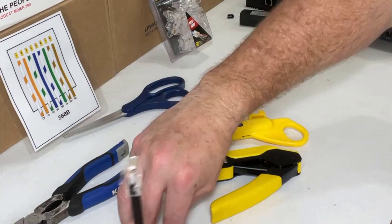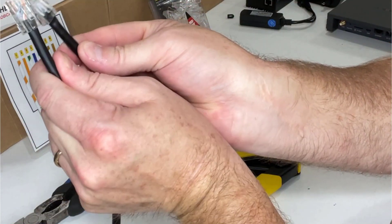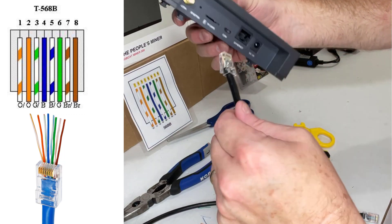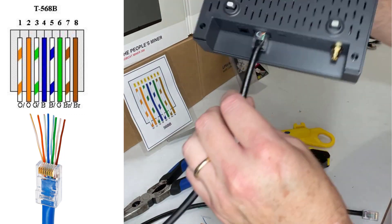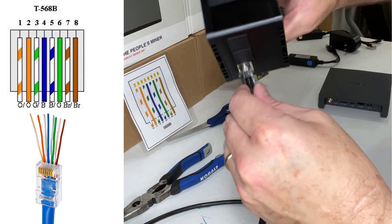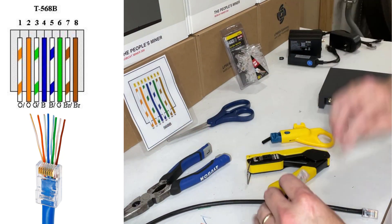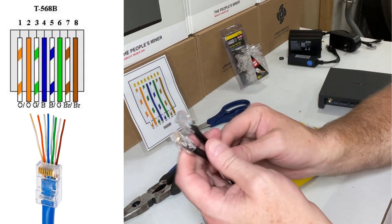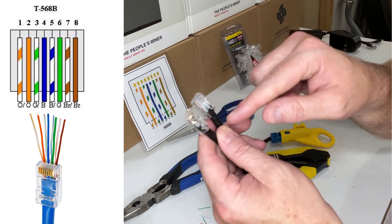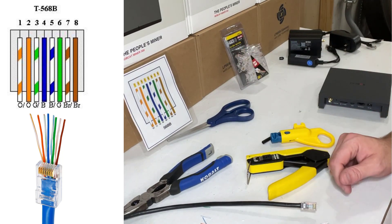Now you have a connection that matches exactly the one from the factory. You can see how this will engage right into the Bobcat, and it'll engage right into your Rack version 2 as well. The next step is to make sure your wires are in the proper order, and you can also use a tester to test it. Let me go grab that.